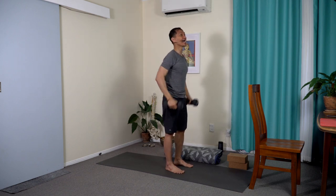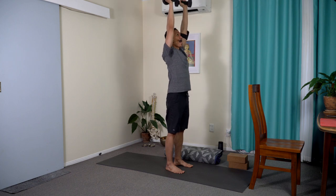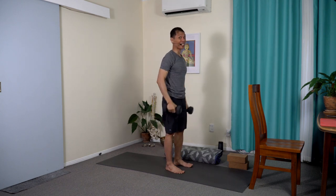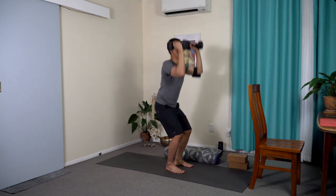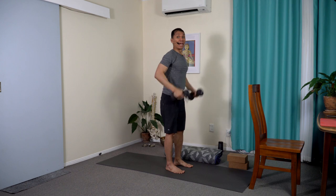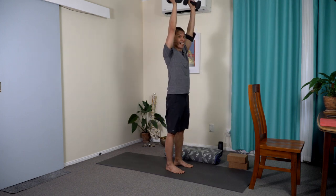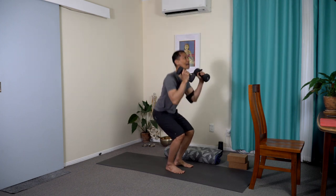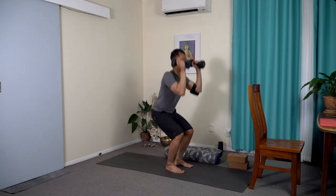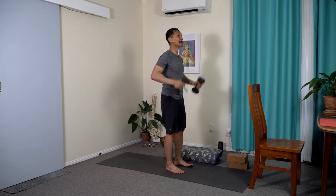Sitting — inhale — push — exhale — stand. It's quite cardiovascular, this sequence. If the body is warm already, you can sit deeply, but do it progressively. Two more — good to do extras. Up, down, and rise. One last — inhale, press, down, and up.